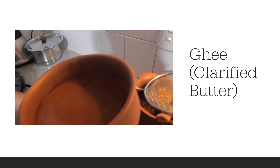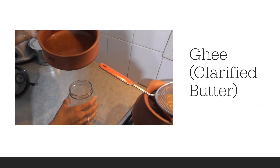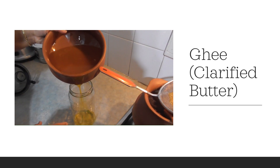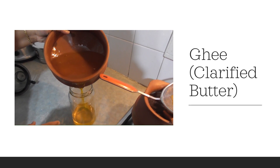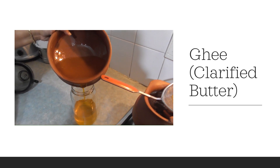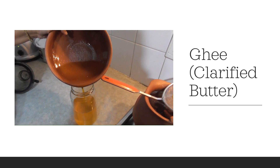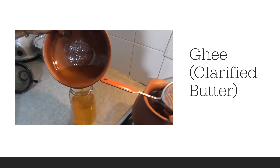Now you can fill it in a glass container — pure, clean ghee is ready to use at home. Ghee is always good for health. Use ghee instead of oil; oil is not good.